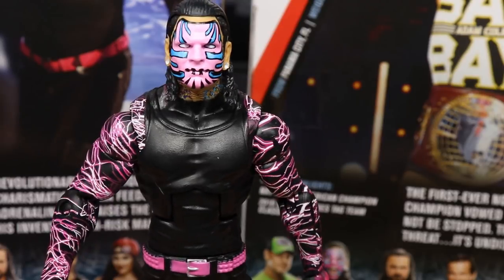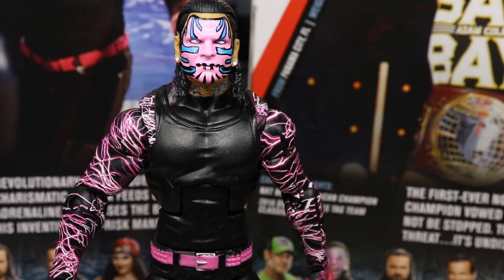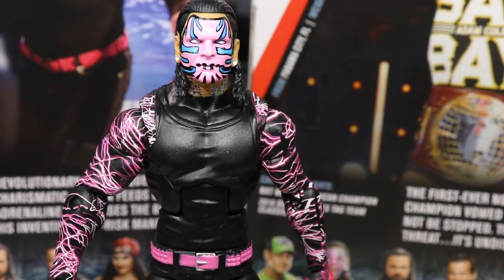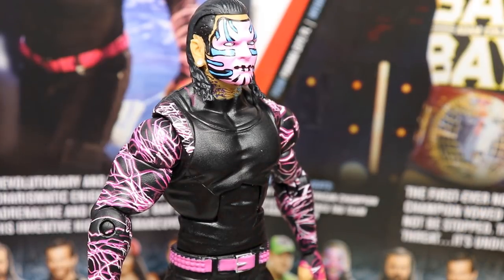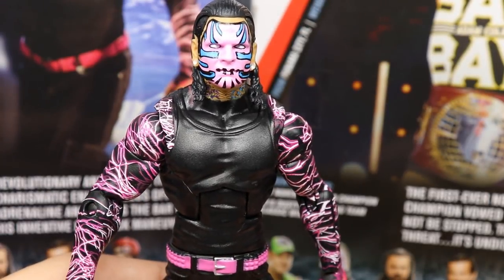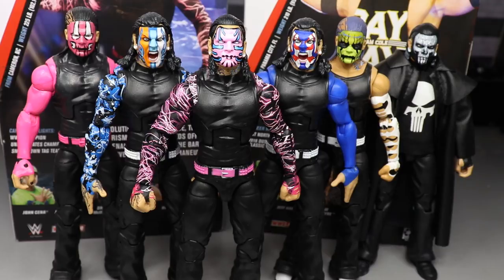You get three interchangeable heads — otherwise it's pretty much the same as every other Jeff Hardy Elite except for the interchangeable parts, the different belt color, and different sleeve colors. It looks great. Being one of my favorite wrestlers of all time, I'm always happy to add a Jeff Hardy to the collection. I actually ordered two Elite 71s so I can have one with each interchangeable head sculpt.